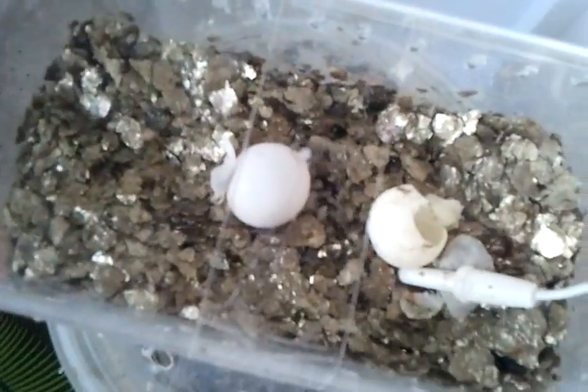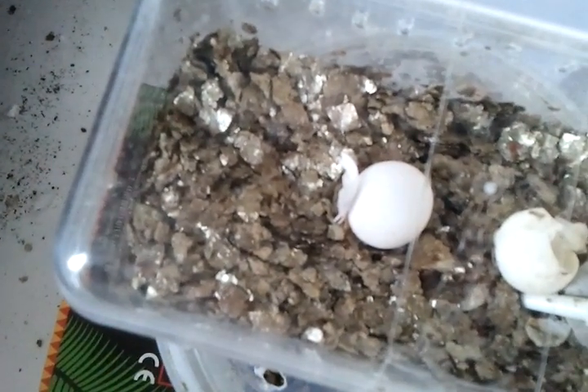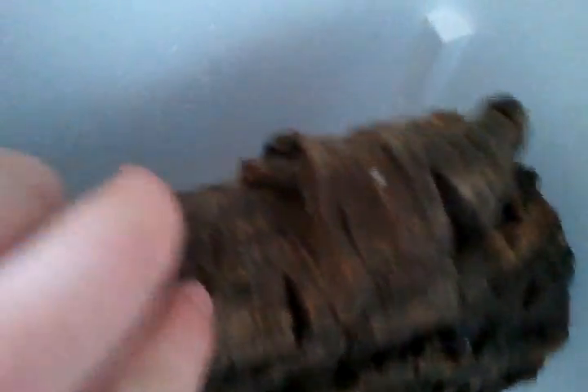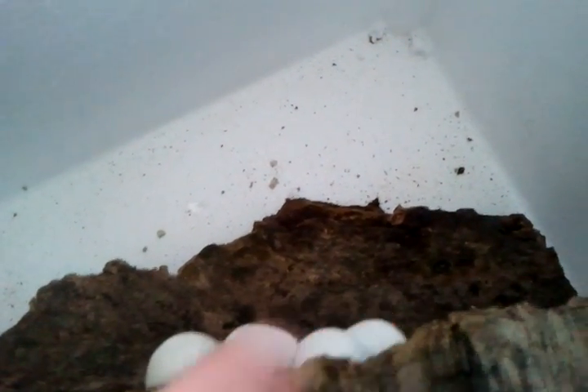So here's my eggs. As you can tell, I've had a hatchling out of that one, and that one is about three weeks old. Now on my cork bark I have four eggs — this one has hatched, and I'm expecting the other two or three within the next three days.